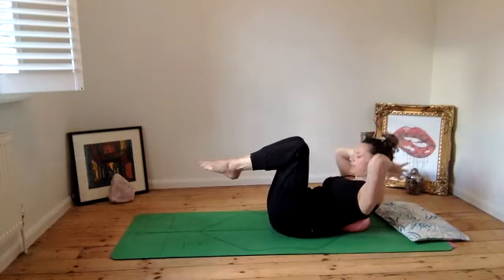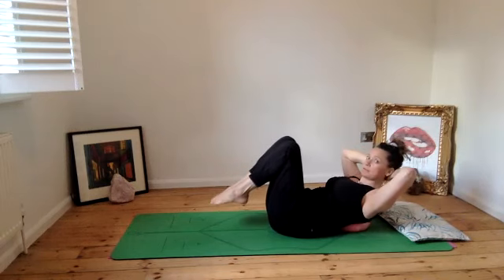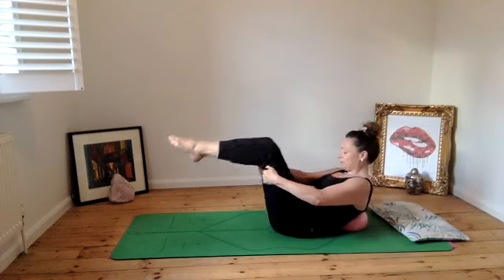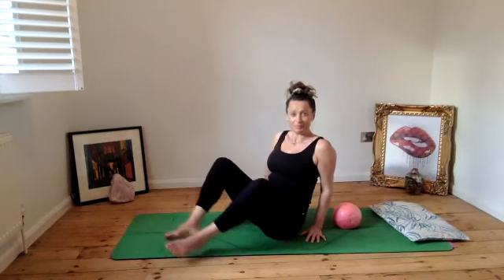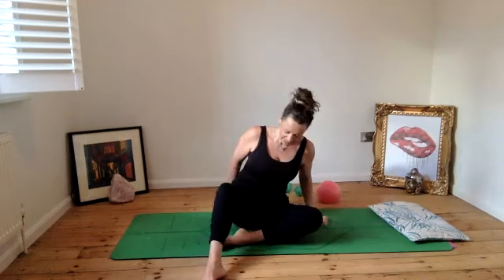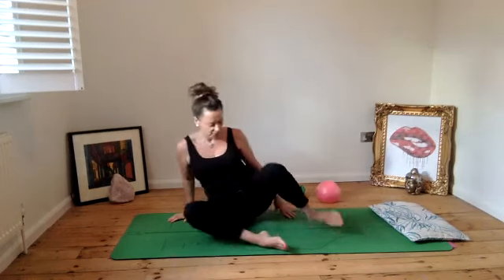Bring the hands behind the knees, press into the thigh bone, and come back up to sitting. Now let's do mermaid - you could actually put one or maybe two Franklin balls underneath your bottom to give yourself a little bit of feedback, or it might not feel good so if it doesn't, don't.